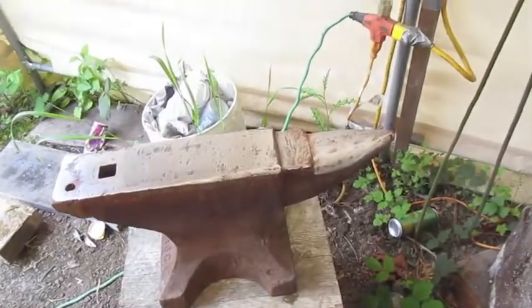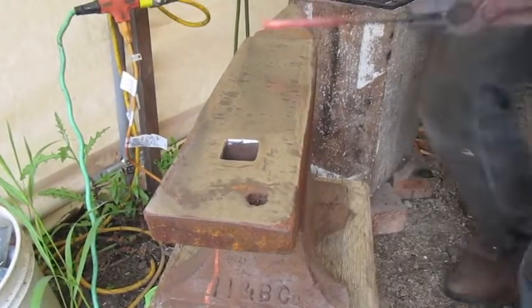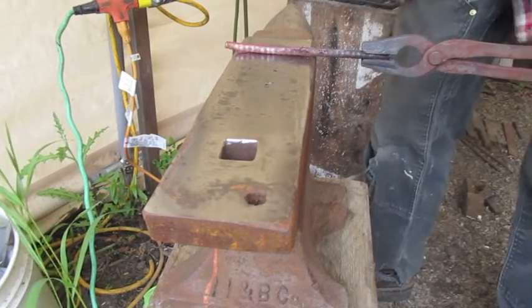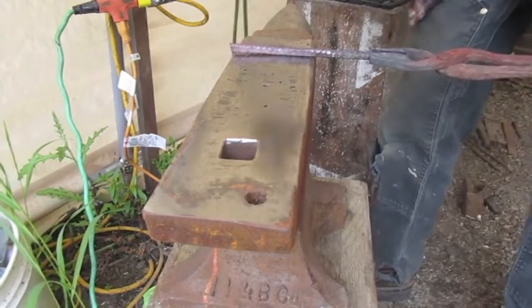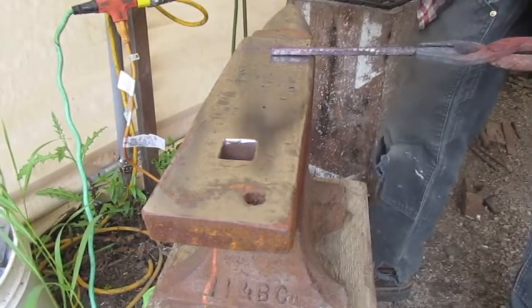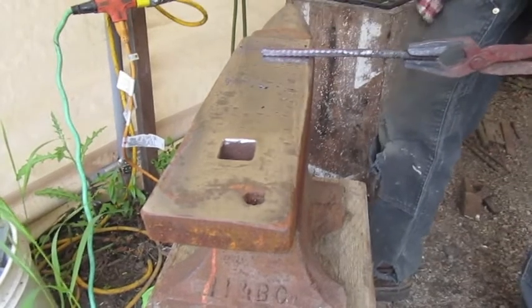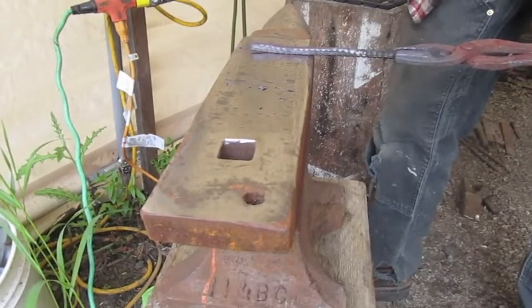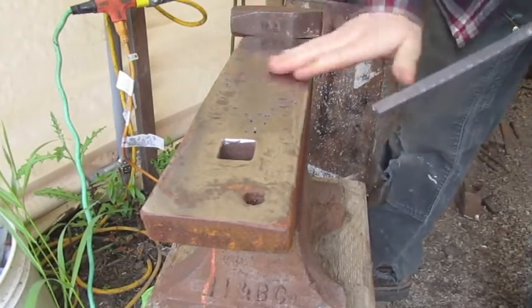You can look at this and say, yes, that's all well and good — you repaired the corners, it looks nice, it's all shiny. But the real question remains: can you forge on it? Yes, you can, and with good results. I forged on it until the steel was quite cool, which is not what you're supposed to do because it's harder to work and harder on the anvil — but the anvil held up beautifully. I'm very happy with the results, and it just goes to prove that you can repair a cast iron anvil with a steel face using regular MIG wire and hard face rod.